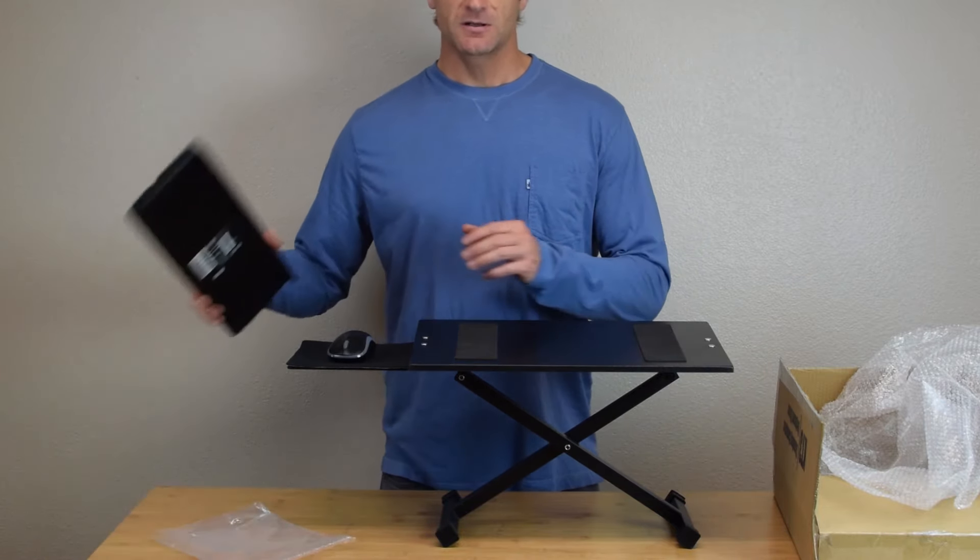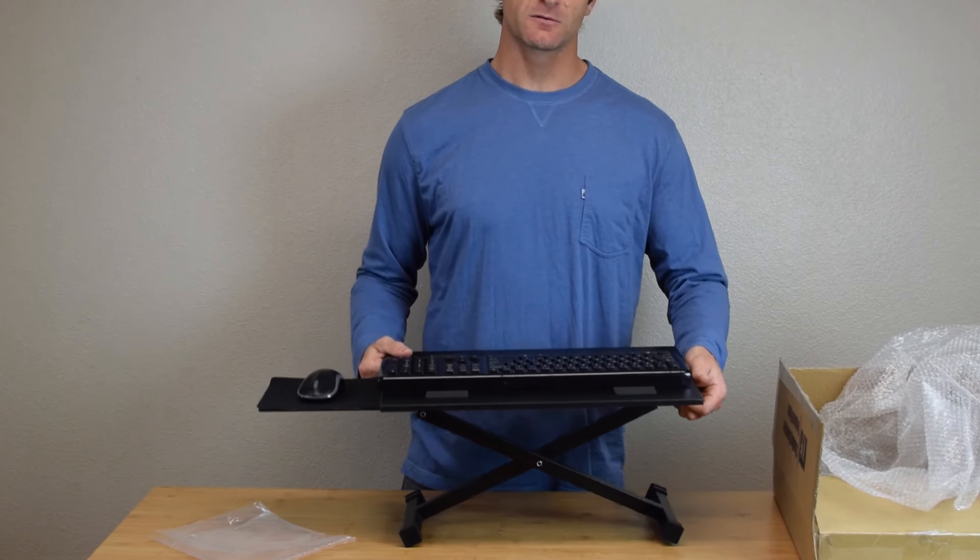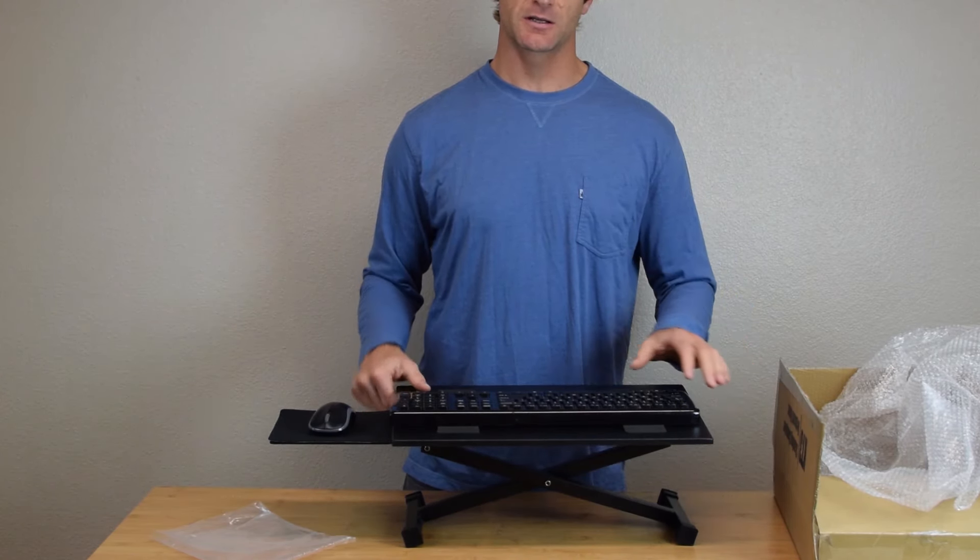And you're ready to begin typing more ergonomically. To change the height, squeeze the lever, lower to your desired position, and let it click into place.